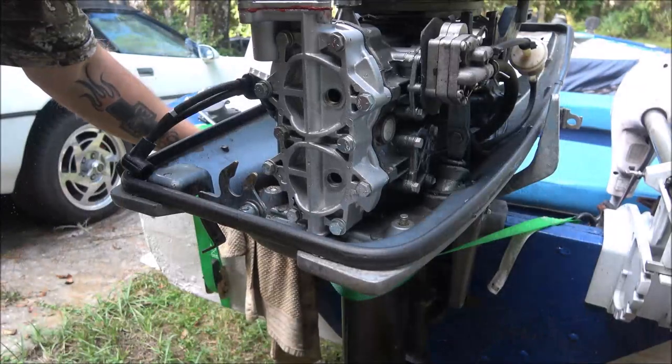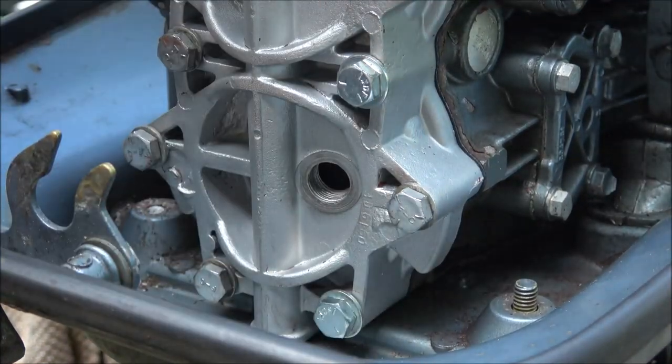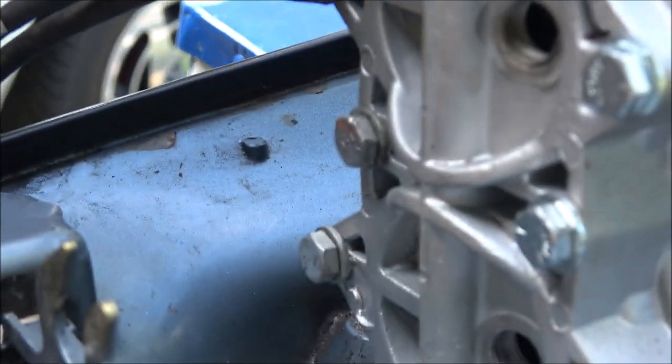Let me get you guys in here a little bit so you can see better. I'm going to be working on that — may have to move you — but see, that just slides almost all the way in on its own. You get your side angle here.